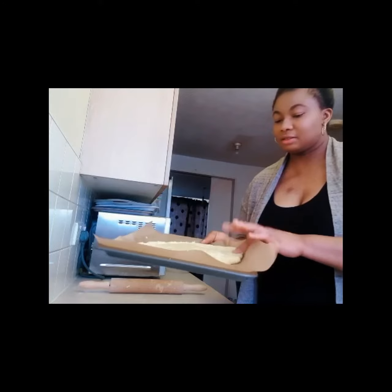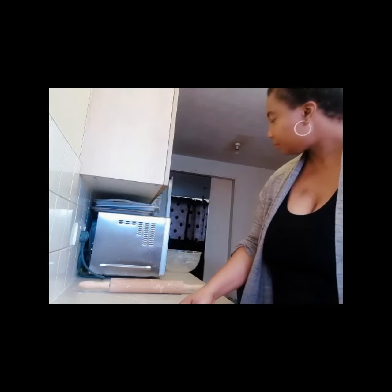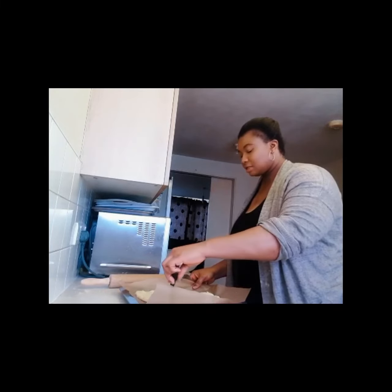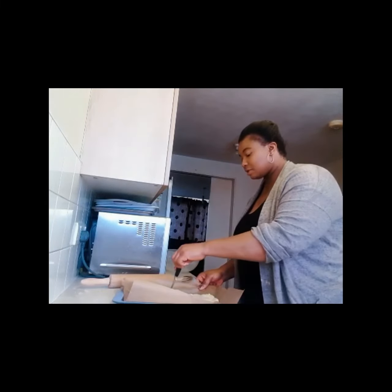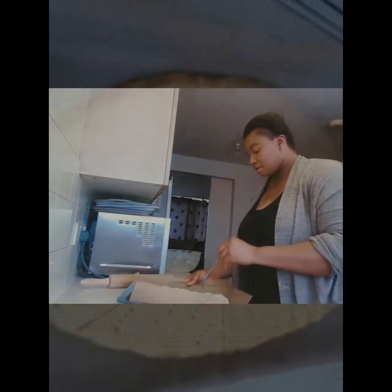Look at that. Now I'm going to give it a cut — this way and that way. It actually depends on you how you want it. And that is done for me. I'll pick up my fork.